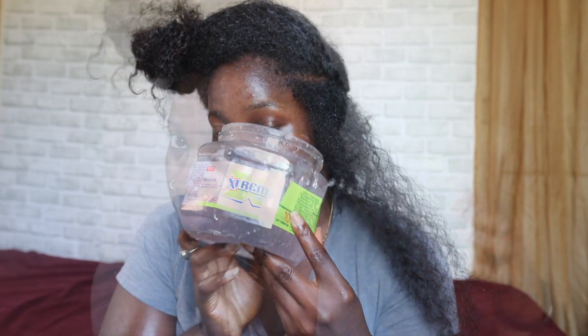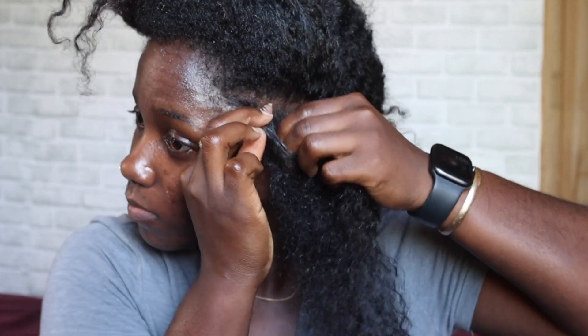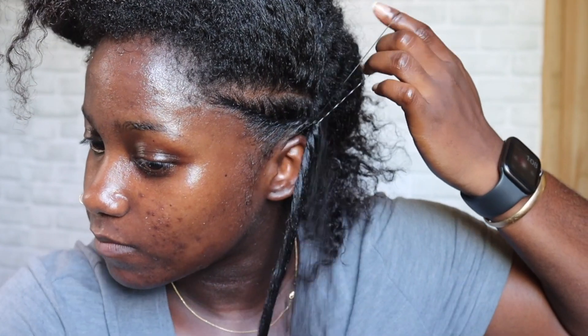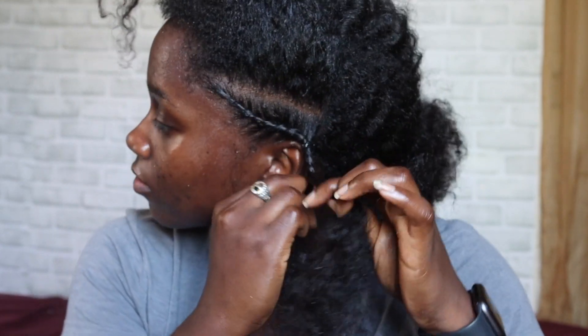I'll be using Wetline Extreme Gel just to get my hair in formation. I applied the gel on my hair and now I'm just going to flat twist as tight as I can. I don't think I'm the best at flat twisting, but it's interesting — when I was younger I could braid really well but couldn't flat twist at all. Now I'm really getting into flat twisting. My hair is longer now so braiding just takes a lot of time. I put some rubber bands on and twisted my hair all the way down.